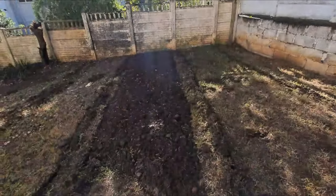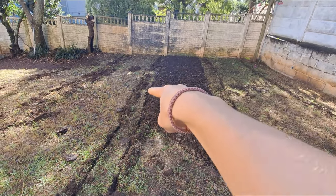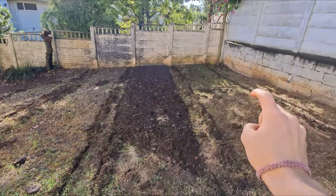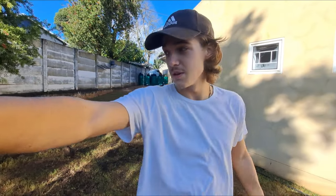It gets hard every single time, so I won't be surprised if it does again. This is the average size the beds are going to be — there's a path, another path, and one, two, three beds. Very excited. Time to get back with the spade and get these beds nice and loose and remove all of the grass and any weeds on top as well.